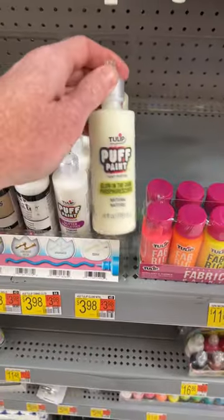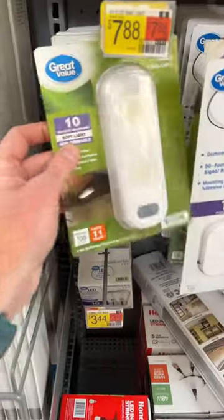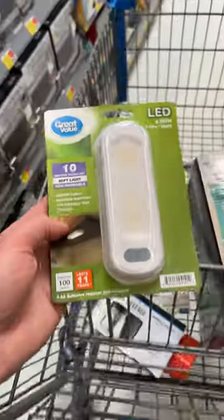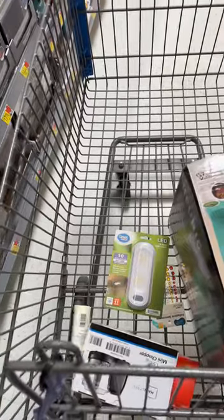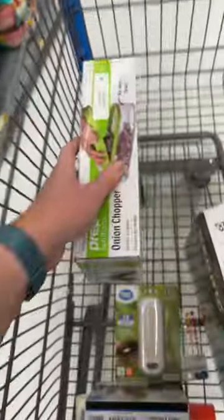And here we have some glow-in-the-dark puff paint. And here we have an inexpensive simple battery-powered light. And here we have an onion and vegetable chopper. So now let me show you why these items are so great.